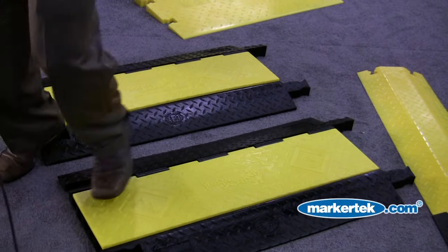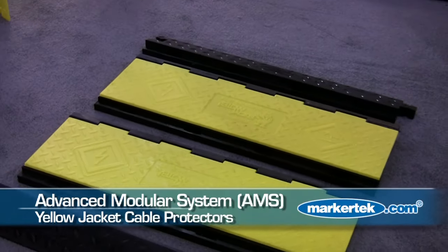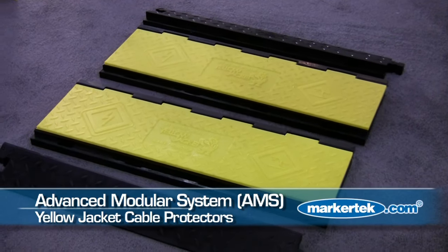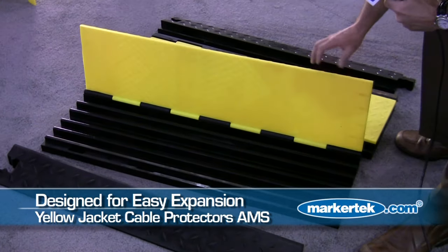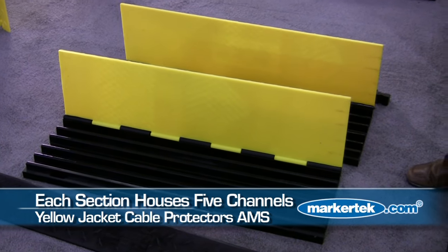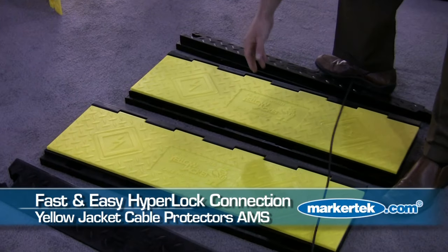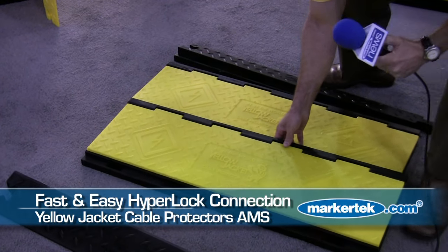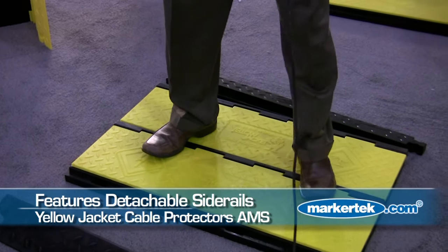So what we've done is created a modular design — our Yellow Jacket Advanced Modular System, the YJAMS product — that allows you 10 channels, or additional center sections which allow 5 channels per additional center section. They connect through our Hypersnap connector with detachable side rails.